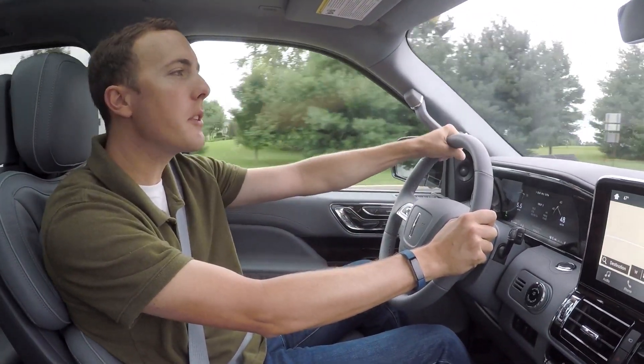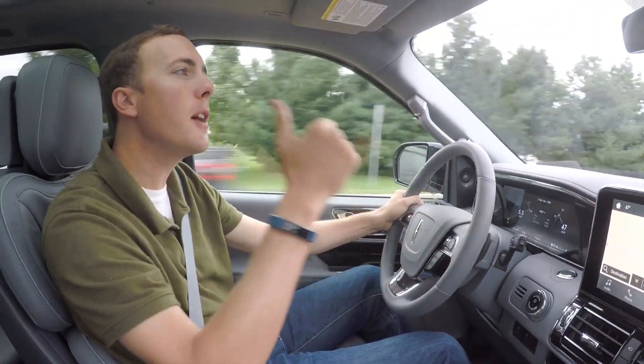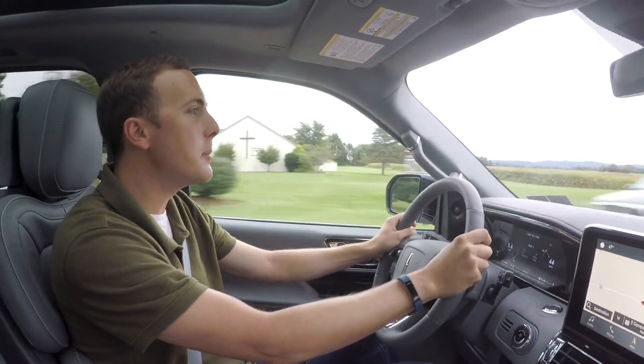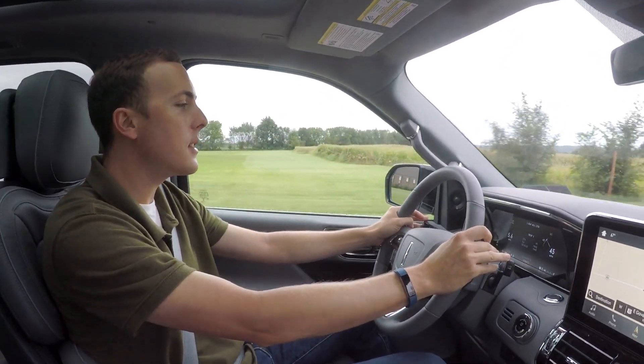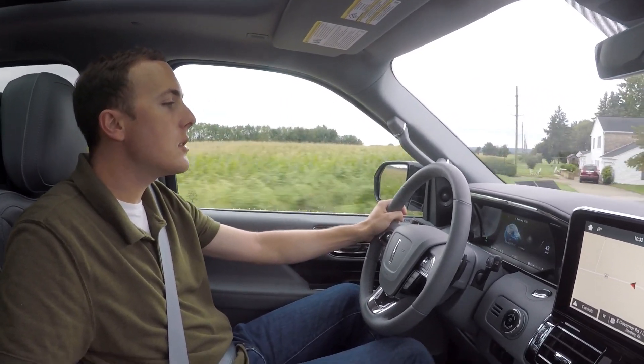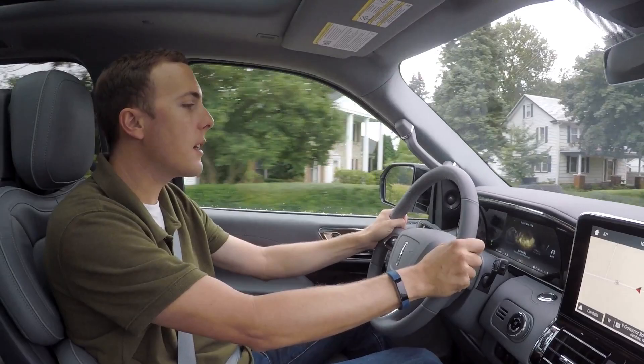As I look into the rear-view mirror I can see so far — I feel like the rear window is like a hundred yards behind me. But this feels nimble. The steering feels nice. I'm in the Conserve driving mode, so if I change that I'll just go to Normal just to see how that feels.